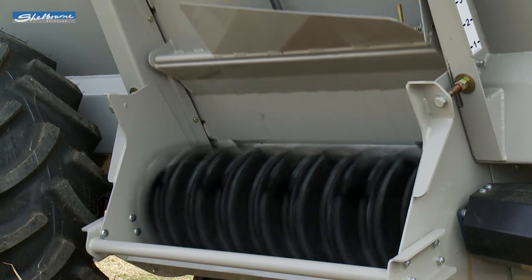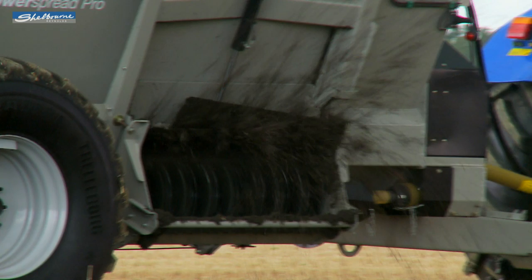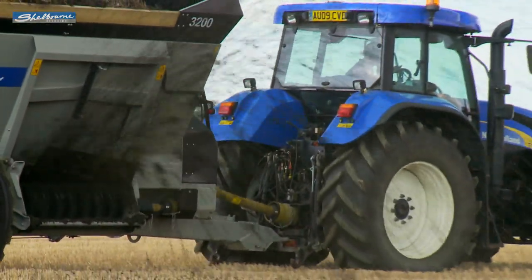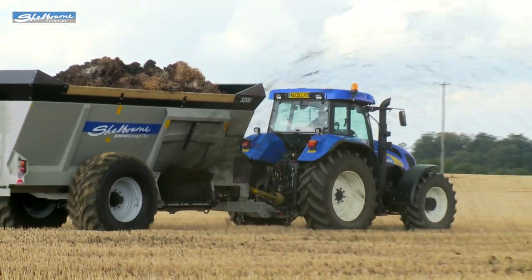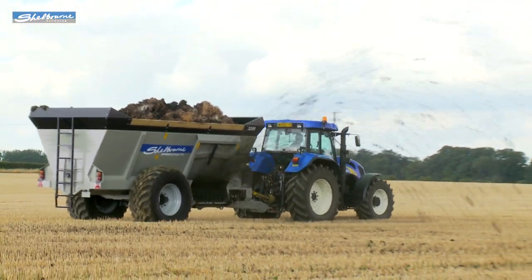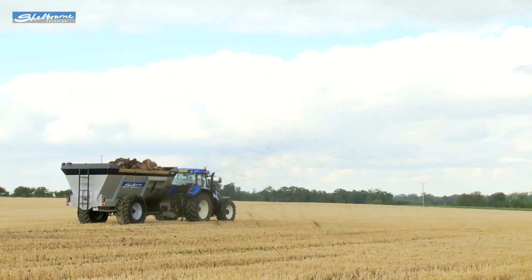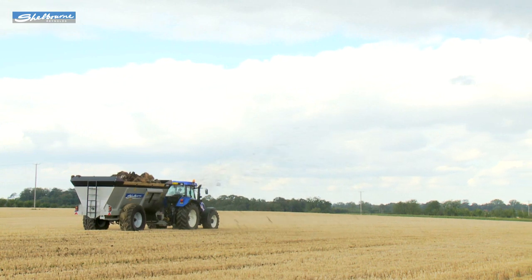All four PowerSpread Pro models can spread liquid and solid farmyard manures, plus chicken muck and compost. They are also very easy to operate and maintain, and offer a fine and even spread pattern, which is essential when used for grassland work. As well as the Pro models, a new smaller dairy range is available, with capacities from 1,600 to 2,000 gallons.